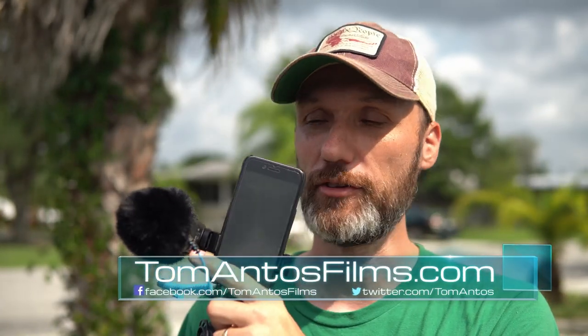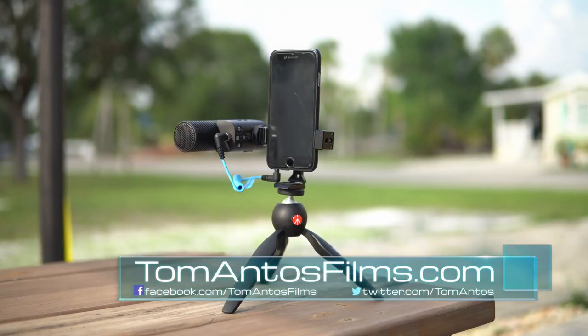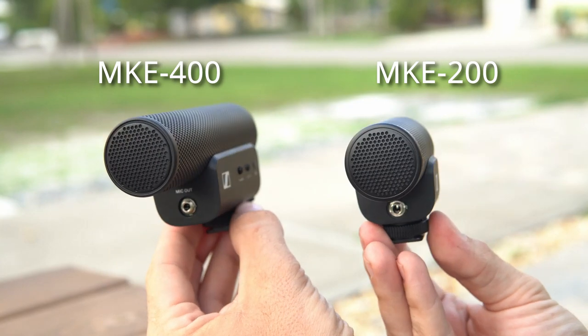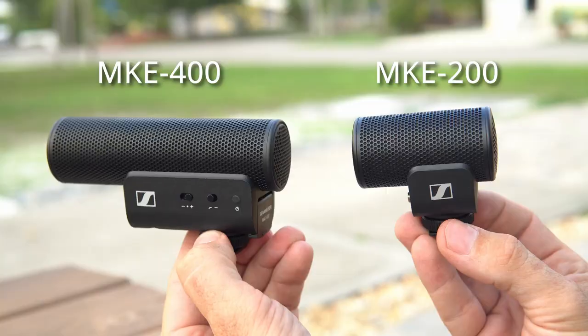In this video I want to show you this mobile microphone kit from Sennheiser. It basically includes the microphone, the cell phone holder, and this Manfrotto tripod. There are actually two versions you can get: one with the MKE 400, their newer microphone, and another which is the MKE 200, also an on-camera directional microphone but really compact. This one's a bit bigger and a bit more directional.